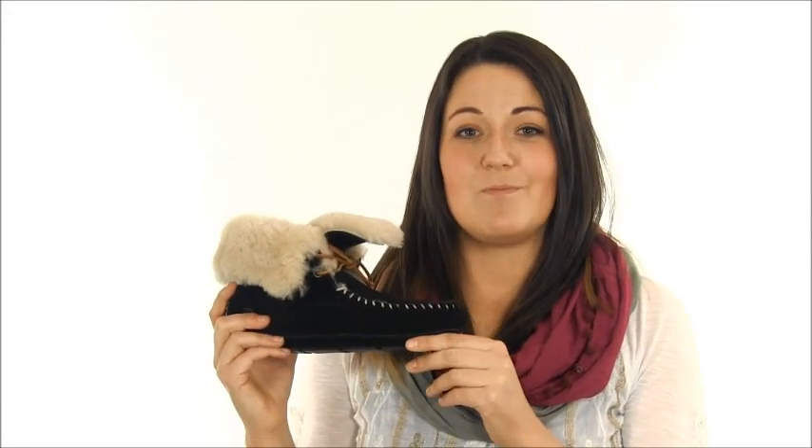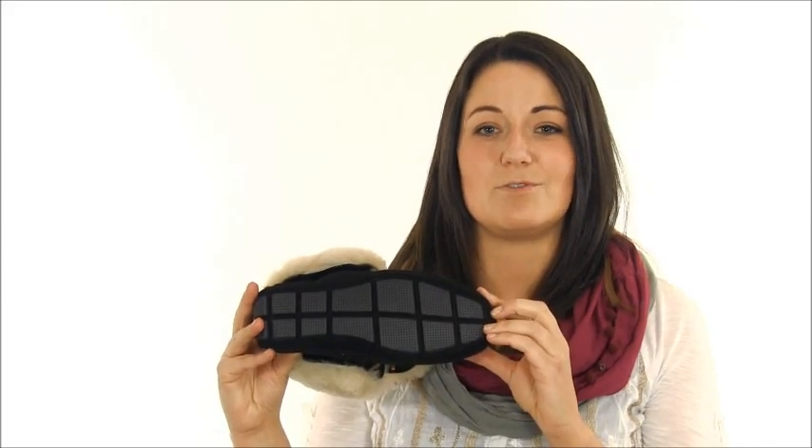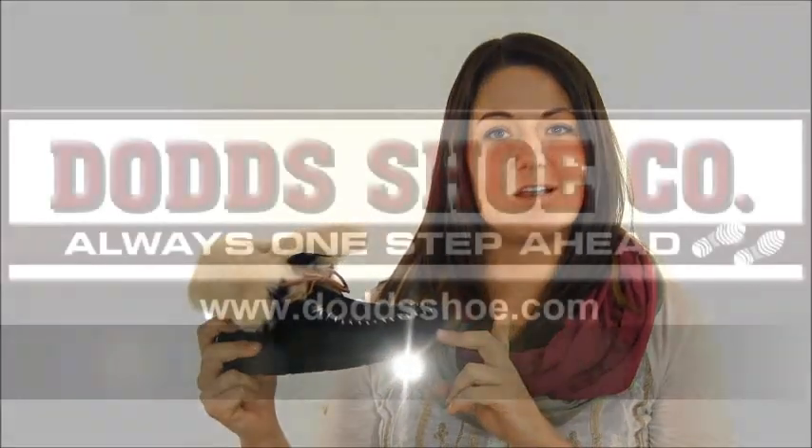They have a rawhide tie for ultimate fit and comfort. The footbed is a comfort cushion insole so you're comfortable from heel to toe. The boot has suede bottom accents with a skid resistant rubber outsole for indoor and outdoor wear. Check out the Moxie Boot at DoddsShoe.com.